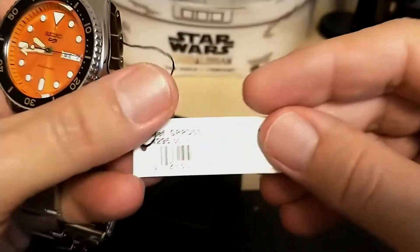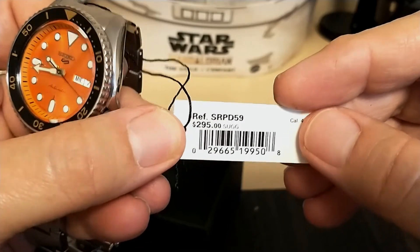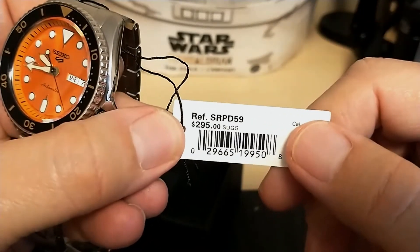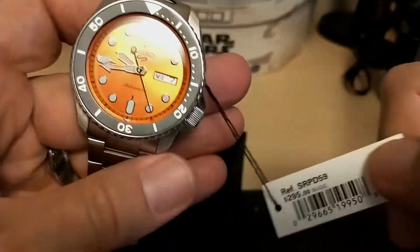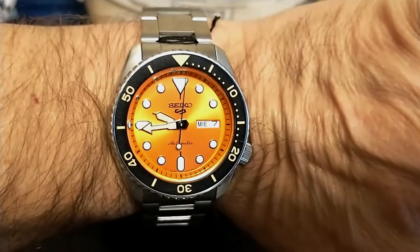Here's the tag with the MSRP of $295. I sure hope nobody ever pays $295 for one of these. Here's the watch unsized on my seven-and-a-half-inch wrist — looks like I'm going to have to take a few links out.